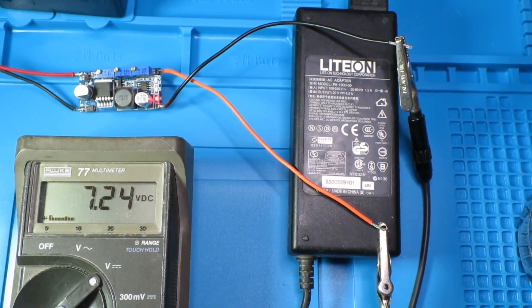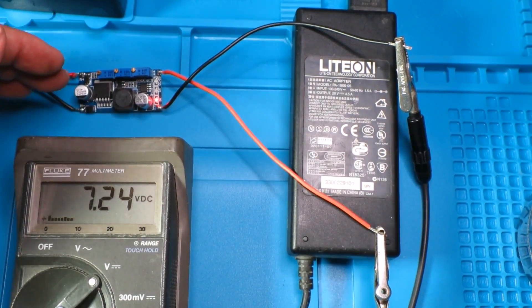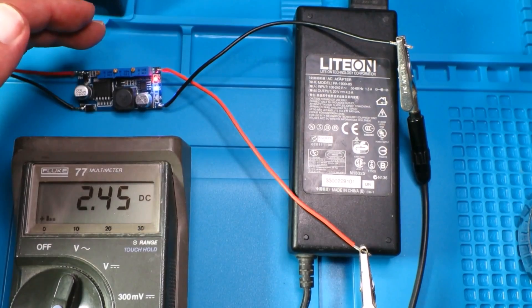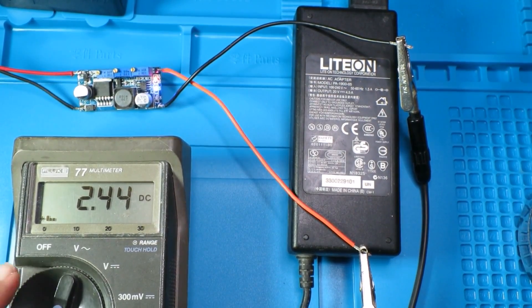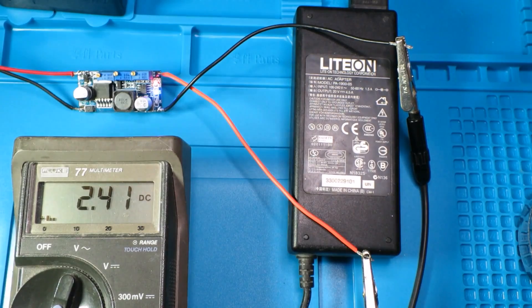I've set the termination voltage to 7.24V using the left-hand preset, and we can see that the LED is on showing it's outputting constant voltage. Looking at the current setting, the blue LED shows it's in charging mode and the red LED tells us it's in constant current mode. The maximum current I'm going to be drawing is 2.4 amps, which should charge the bike up quite quickly — there's nothing worse than kiddies waiting for things to charge. The middle adjustment sets the end-of-charge voltage, and when we reach that state the blue LED will go out.